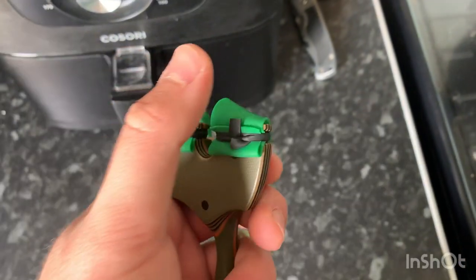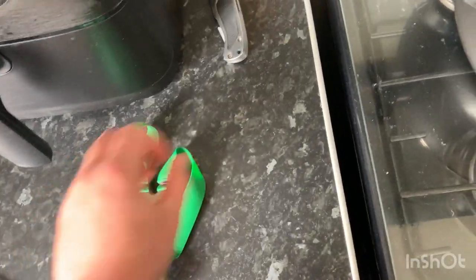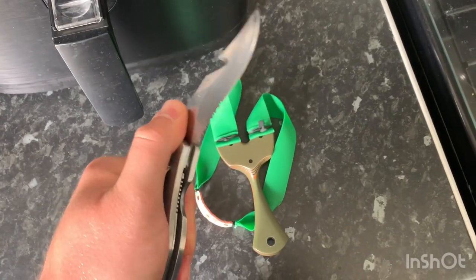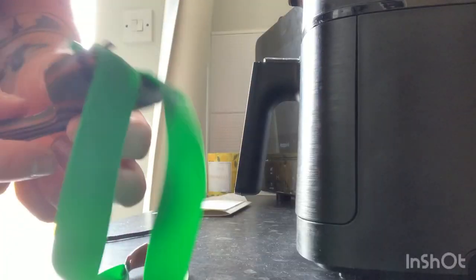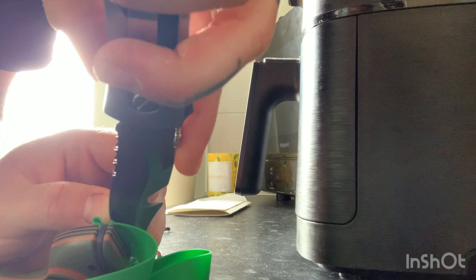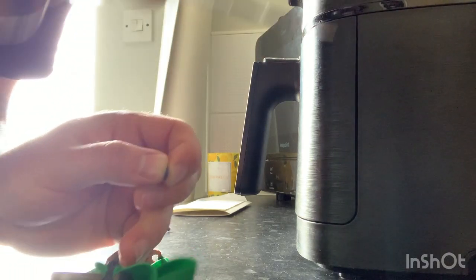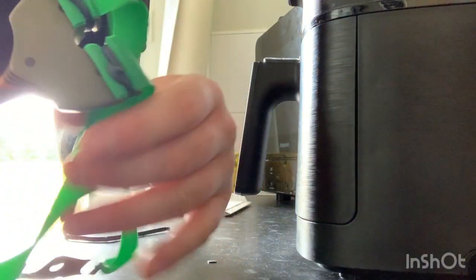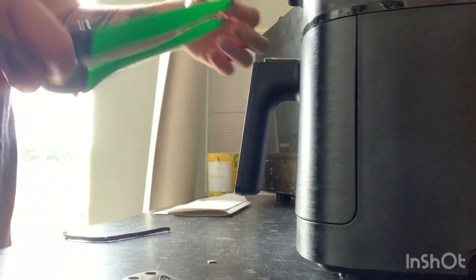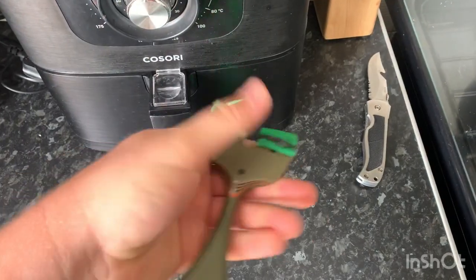Both sides are done. That little tag end left on your band tie you can always cut off. I like to use a really sharp knife — just cut that little tag end off to keep it nice and neat, cut that little bit of excess band tie off. And there you have it — your bands are completely tied onto your frame, all centered and completely straight.